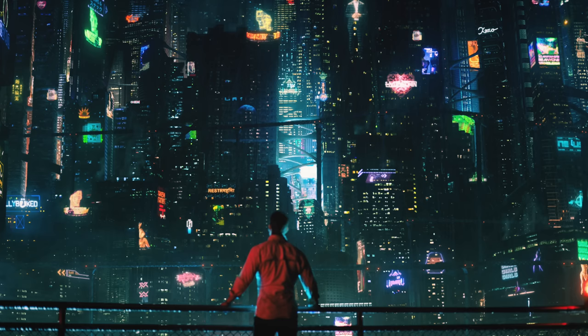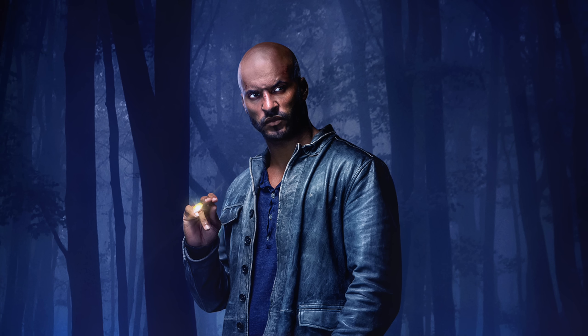I'd encourage you to comment down below with your experiences because I love that we can collaborate and help each other learn. Recently I've seen some amazing examples of low-key lighting in TV shows such as The Expanse, Altered Carbon, and in particular American Gods, which just looks stunning and like nothing else I've ever seen.